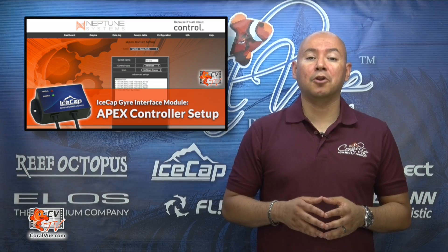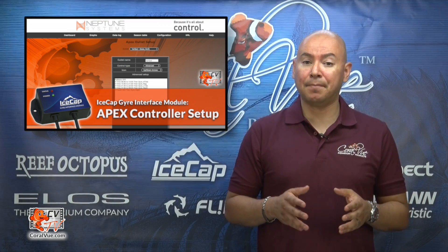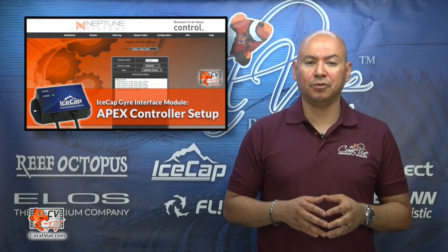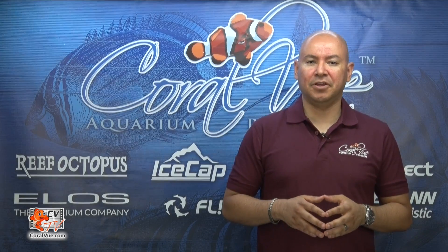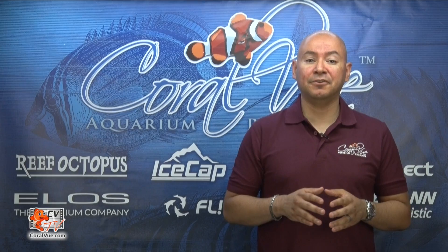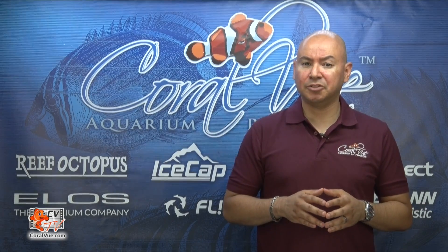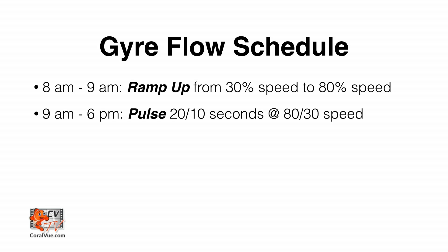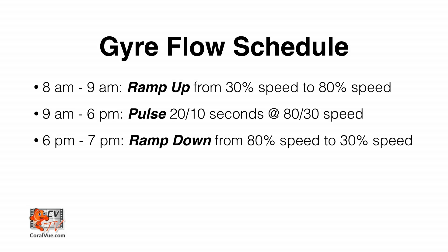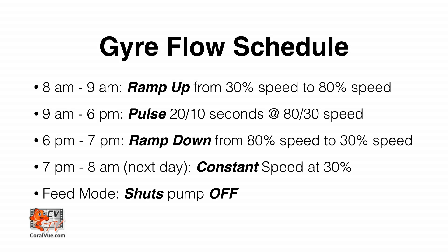In this video, I am going to show you how to program your Neptune Systems Apex controller to take advantage of the IceCap module and make your MaxSpec Gyre do things you never thought possible. By the end of this video, we will have set up four different speed and pulsing profiles with a program schedule that will allow us to slowly ramp the speed of the pump up during the early morning hours, then create a repetitive surge by making the pump pulse during the day. Finally, as the evening approaches, slowly ramp the pump down and give your aquarium a break by letting the MaxSpec Gyre create a gentle and steady flow during the night.